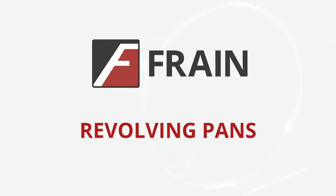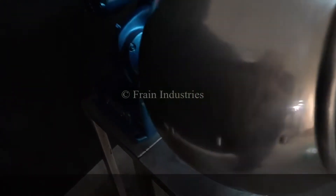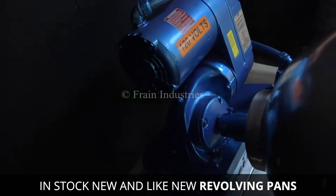Coat your cereal and butter your biscuits. The secret to perfect coating? A revolving pan.